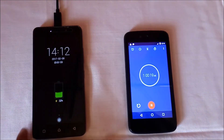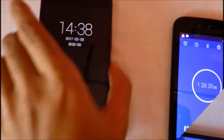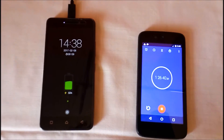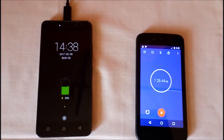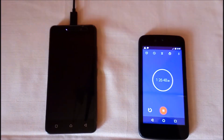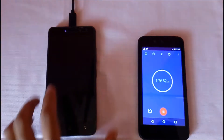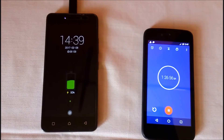I will be back when Lenovo K6 Power reaches 50% charge. Lenovo K6 Power is now charged 50%, and it took 86 minutes to charge 50% with the turbo charger. Whereas Lenovo K6 Power charged 50% with the in-box charger in 71 minutes, so it took 15 minutes more to charge 50% with the turbo charger.